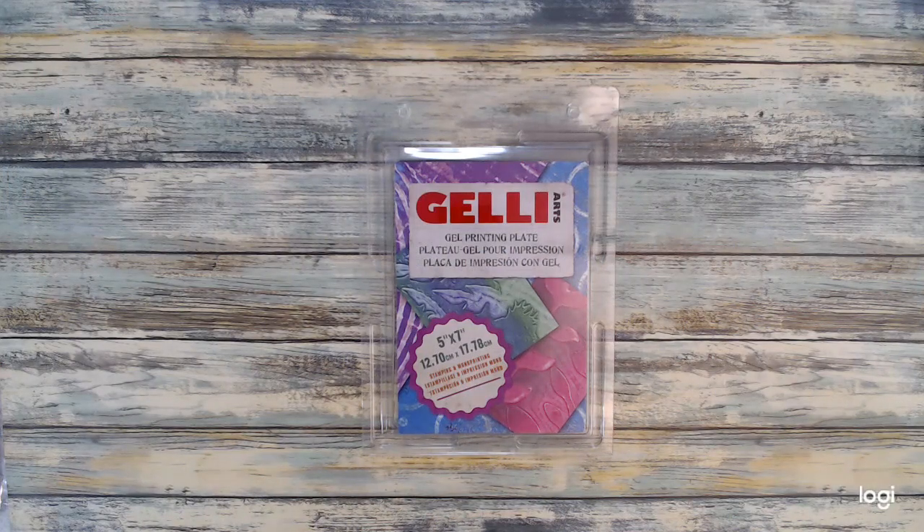Hi Crafters, Karen here and welcome to another video of the background stamps series. In today's video I will be using jelly plates to show you how great you can make cards using a jelly plate with background stamps.